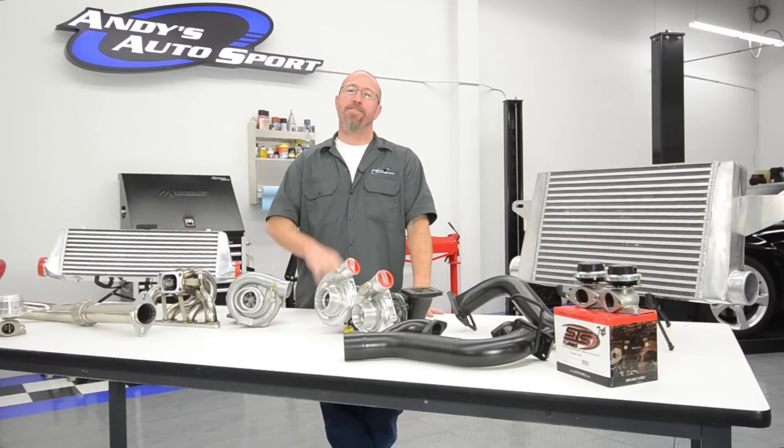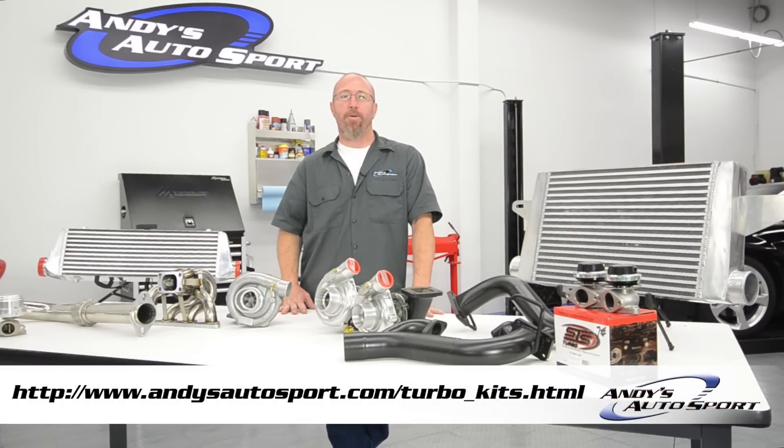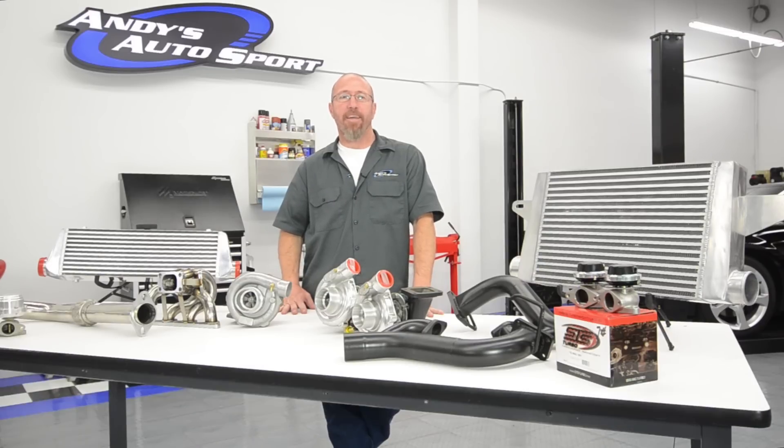If you have any questions about turbocharger kits or any other hot rod parts, you can email us at info@andysautosport.com. We hope we've cleared some things up for you today about twin turbo kits, and we'll see you on another Andy's Auto Sport Short.